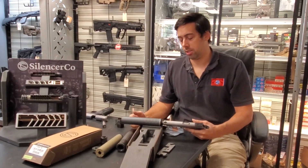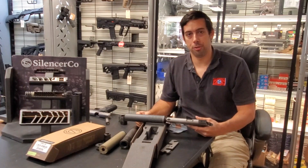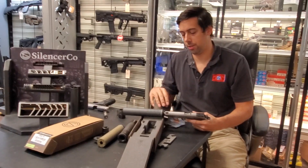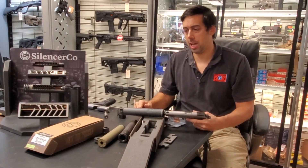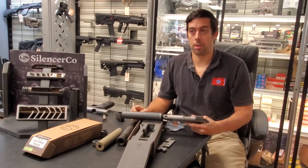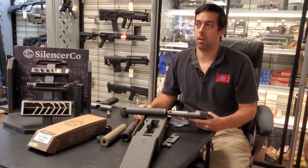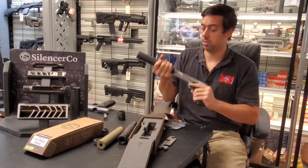When people ask me what the Hybrid is, I generally tell them it's a rifle silencer that you can also use on a handgun. Other multicaliber silencers like the Griffin Optimus, Liberty Mystic X, or Liberty Cosmic also cover many calibers, but I see those as pistol silencers that can also be used on a rifle. They're smaller in diameter, lighter, and longer — so they generally work better in a pistol format. The heaviest setup for the Hybrid is with the piston assembly.